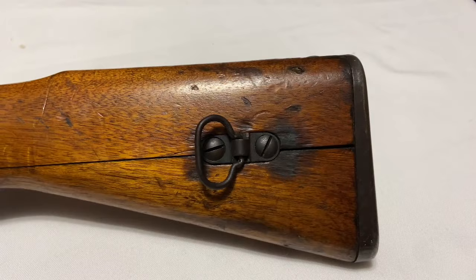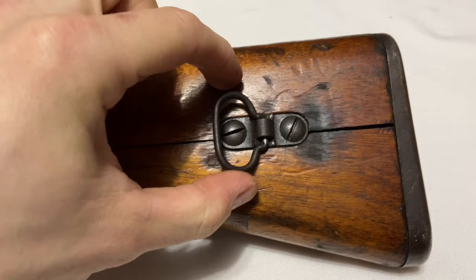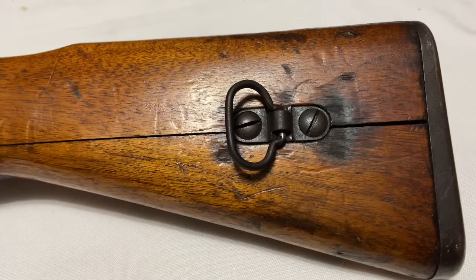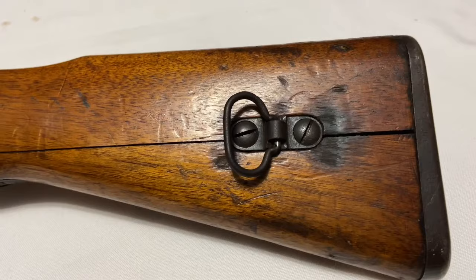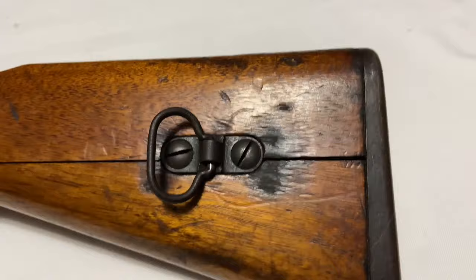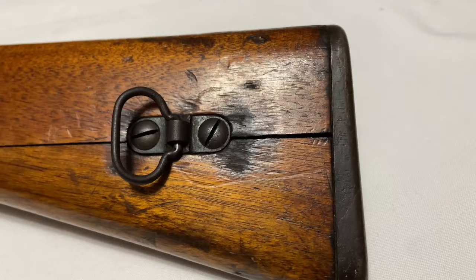An interesting feature on a lot of early no-series rifles and even some first-series rifles is this different style of rear sling swivel — you can see it's a lot more spacious, not as elongated, and a lot wider. A lot of people thought this had something to do with cavalry rifles, but it's been recently translated that this relates to a quick-detach sling — a very rare style — that you would take off to expedite things when wearing a gas mask. You can actually see evidence that this rifle did have a quick-detach sling: the large metal contact point would frequently ding the stock, and you can see all that wear on the rear swivel area.